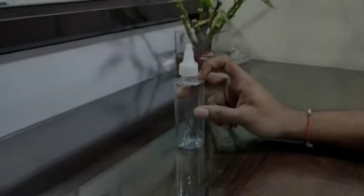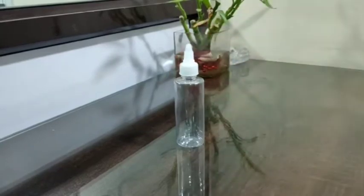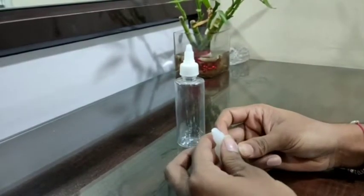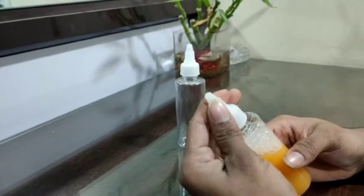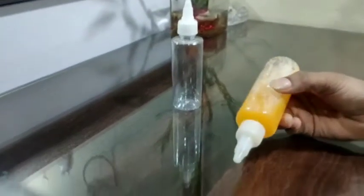This is a 100ml flat-shouldered refillable PET bottle along with a twist-top applicator, also known as a serum applicator. To unlock the twist-top, you simply have to turn it to the right side and it's ready for functioning, as you can see.